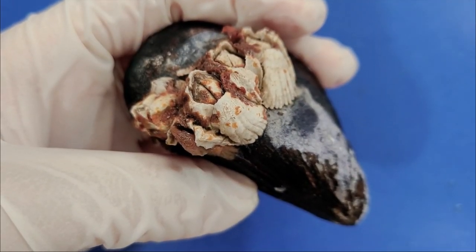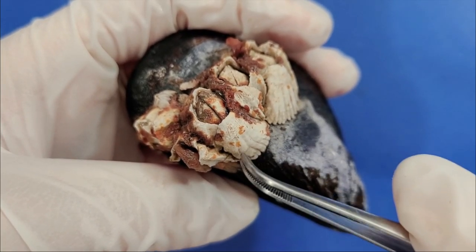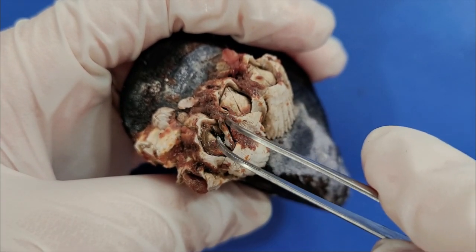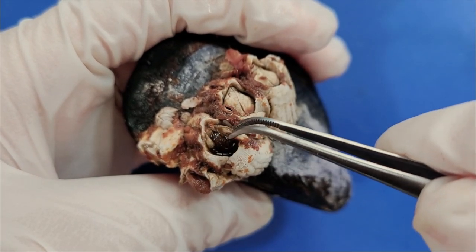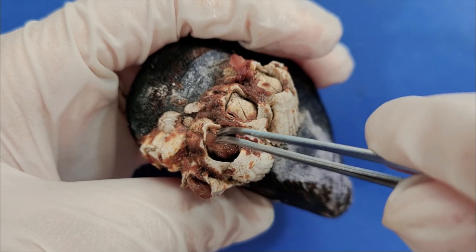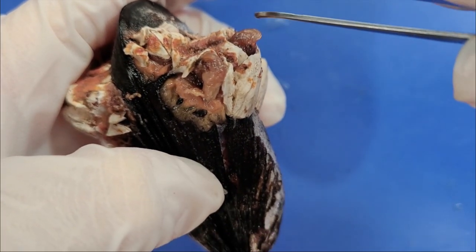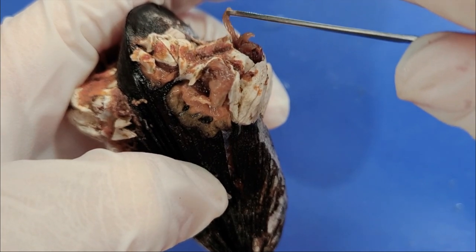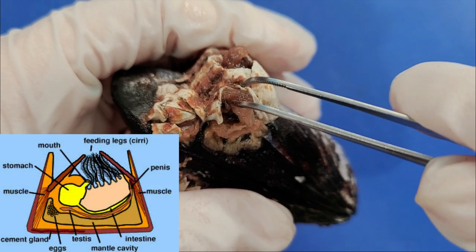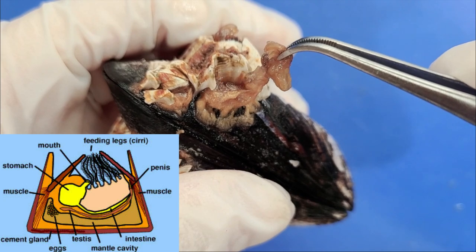Now for some bonus content, let's take a quick look at the anatomy of a barnacle. Barnacles are surrounded by a hard shell that they secrete around themselves, which also covers their mouth right here. If I remove the pieces over the mouth, you can see inside. Barnacles are suspension feeders, which means they filter out food particles in the water. These are the feeding legs, also called the cirri, which capture food particles and bring them towards the barnacle's mouth. In a cross-sectional view, you can see that the cirri here lead into the stomach here, this pouch-like structure, and then it leads down into the intestine.